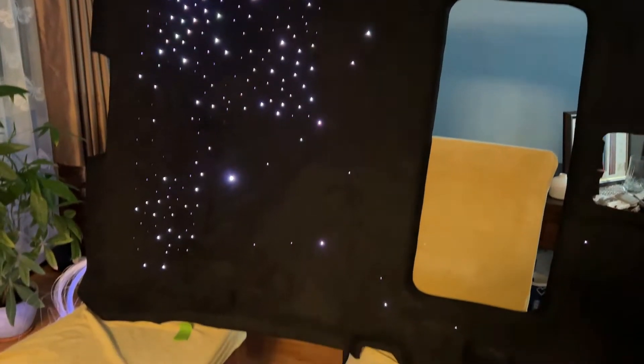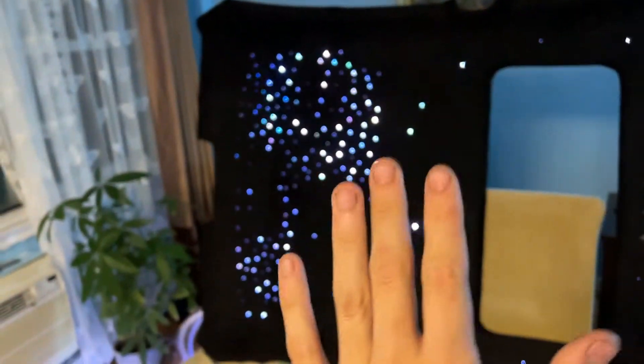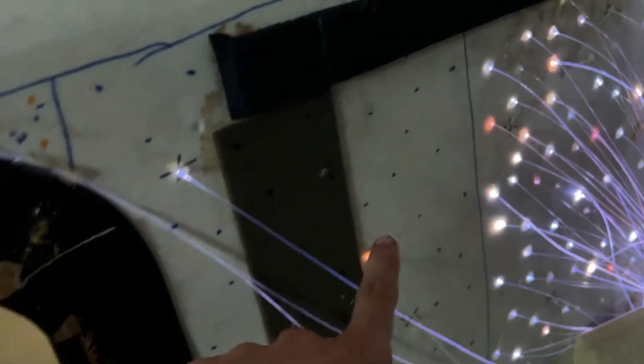Check this out! Tell me this doesn't look gorgeous. Gorgeous — I approve, Jovi approves. Let's check out the back — this looks crazy back here, that's insane. Still got to make all these holes on there. We've been here all day and all night working on this. Two videos coming out!